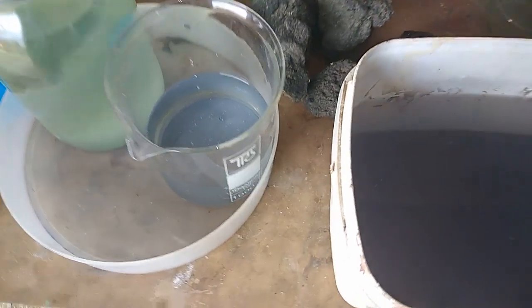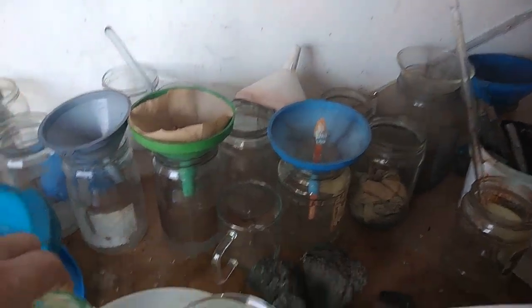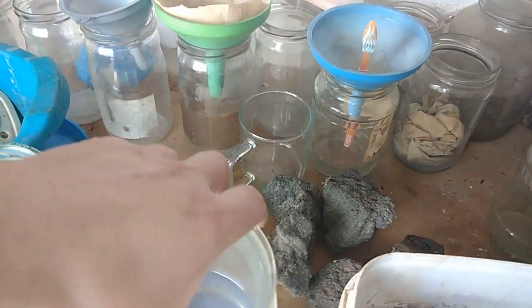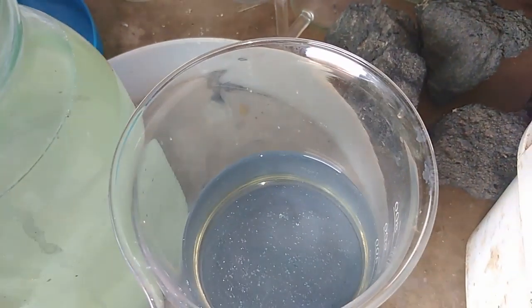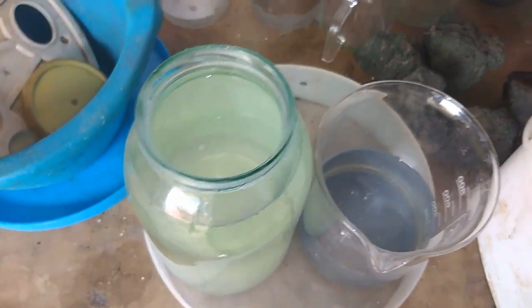After one day, the solutions have settled down. Look at that. This is our second rinsing water — see, inside on the bottom we have a purple slug. This is just a small amount of silver chloride. Here in this big jar we have more silver chloride. See that? Sorry about my table, it's a mess. And this is our main solution — we have some decent amount. It's already starting to turn purple because it's been outside. I'm going to decant it, filter it, and melt it to see how much silver we get.